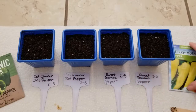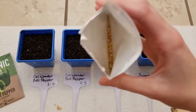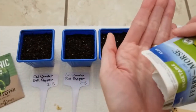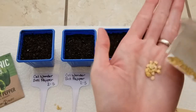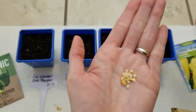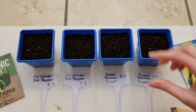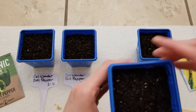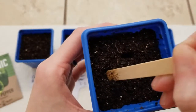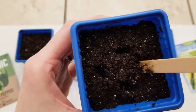Now I'll plant up some of the sweet banana pepper seeds. You can see the pepper seeds here — they pretty much look just like the bell pepper seeds. Planting these seeds is the same as the first. I'm just going to start by making my little planting holes with my popsicle stick, making them a quarter of an inch deep into this seed starting mix.